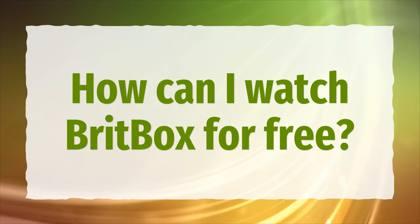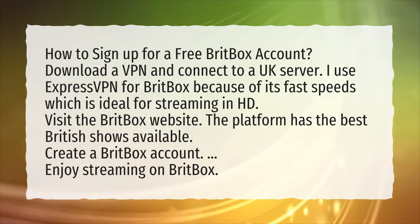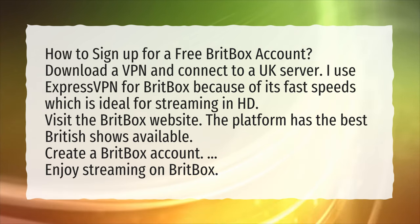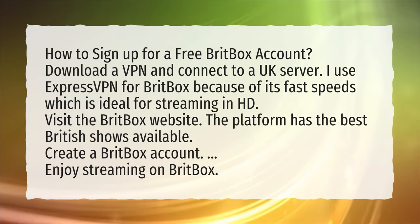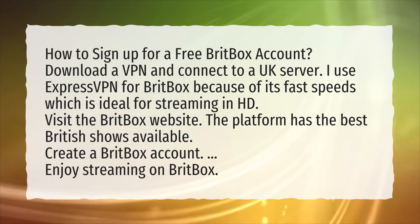How can I watch BritBox for free? How to sign up for a free BritBox account: download a VPN and connect to a UK server. I use ExpressVPN for BritBox because of its fast speeds, which is ideal for streaming in HD.